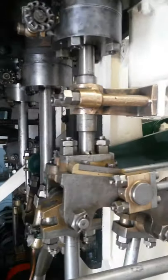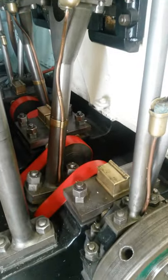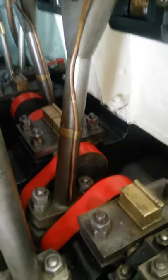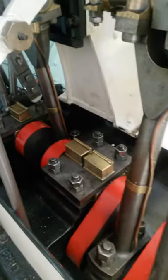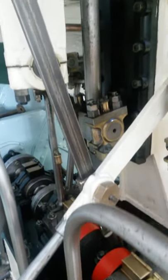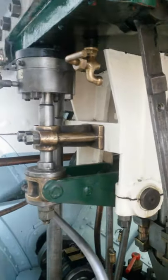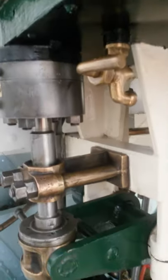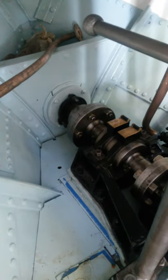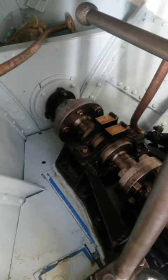Some of the parts visible here include the valve gear, HP valve gear, crankshaft, HP and LP cranks, and the reversing lever. We're also looking at the LP valve, down into the thrust bearing, and the propeller shaft through the steering gland.